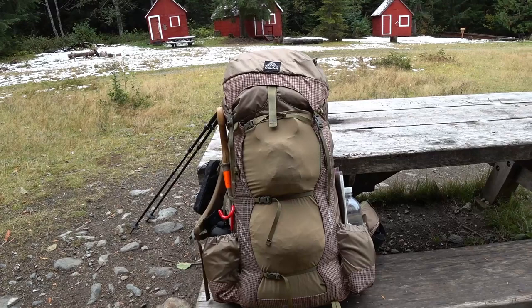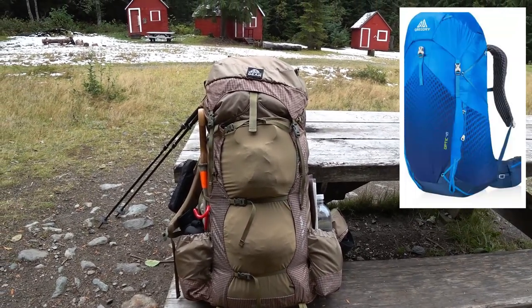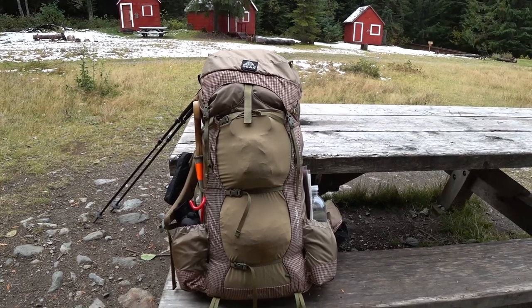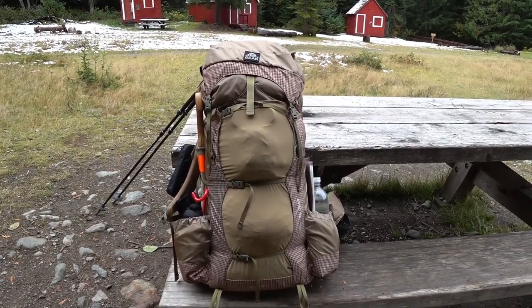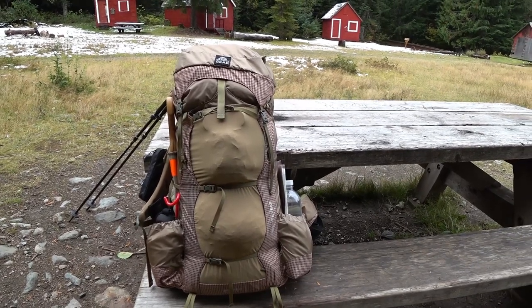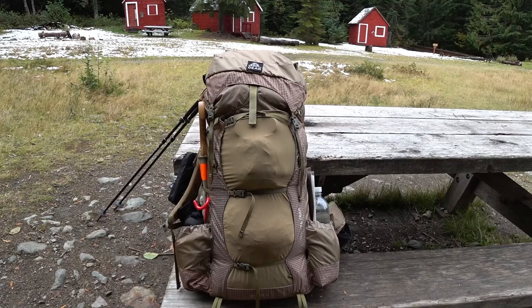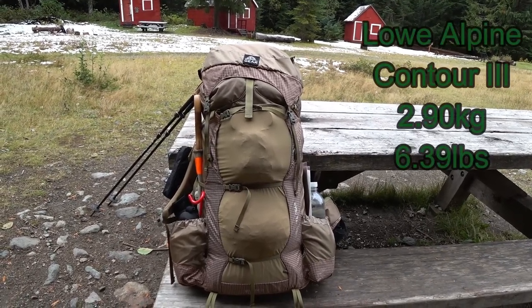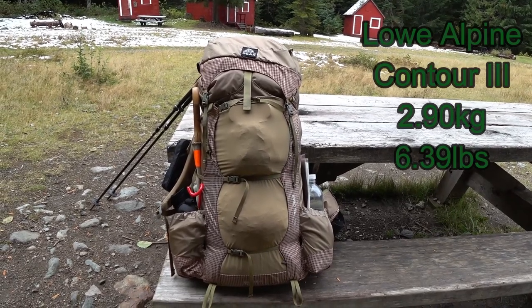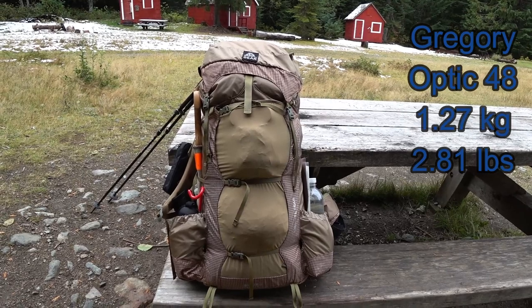The reason I got this is because last year I got the Gregory Optic 48. It's very light, very comfortable, and much lighter than the pack I was using, which was a Lowe Alpine Contour 3 — bulletproof but really heavy, six pounds plus. Going from that to like a two-pound pack was fantastic.